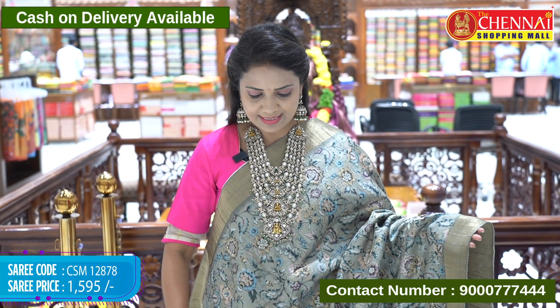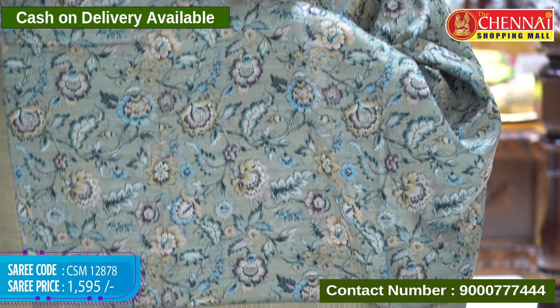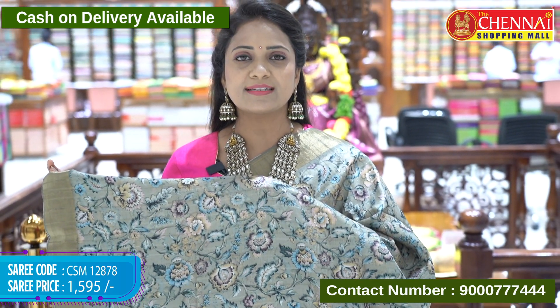To purchase, take a screenshot and share it on our WhatsApp number 9000-7774. Next one — same pattern, sage green color. Very nice one. Light and nice sari with no special lining needed — super look on the sari. Sari code CSM 12878, price 1595 rupees only.